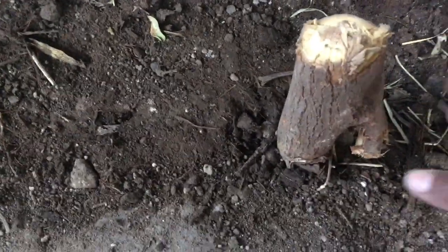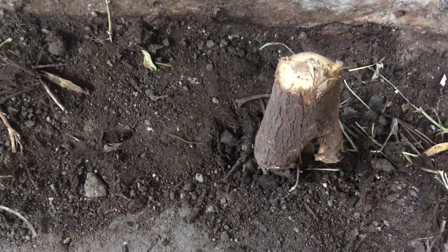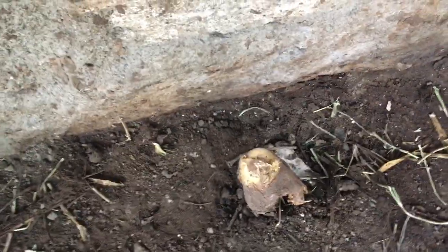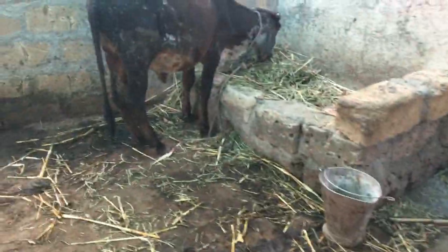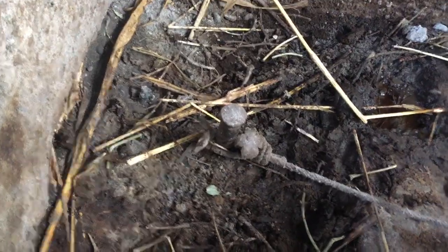You can bind the animal here. If the animal is big, you have to have a longer post of around two feet, because it has lateral forces. But small animals like a cow and a small calf cannot remove it. See, here is another post.